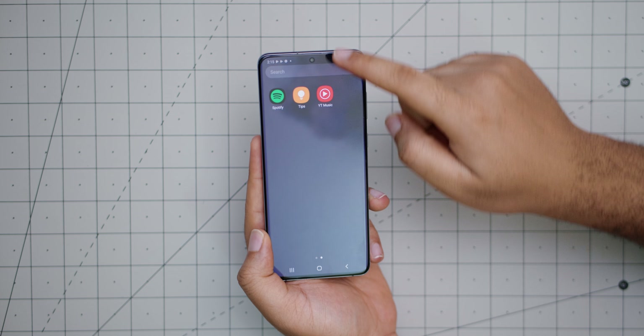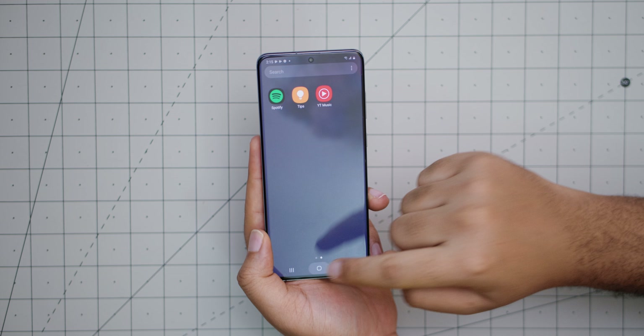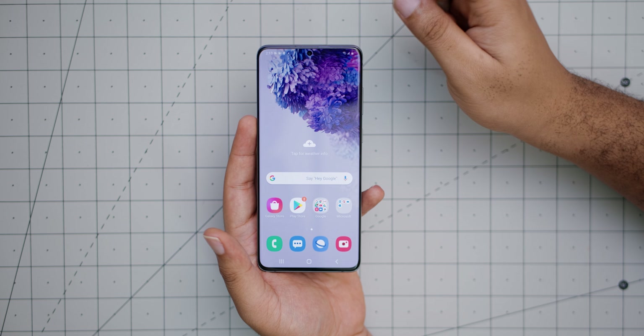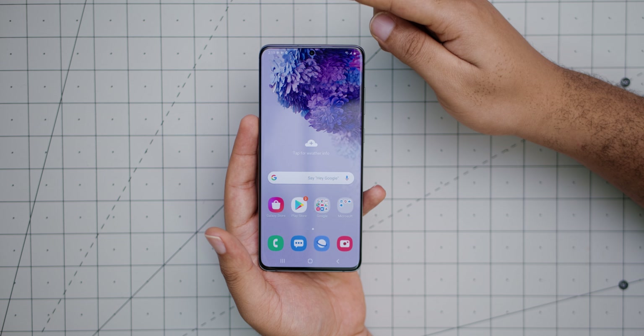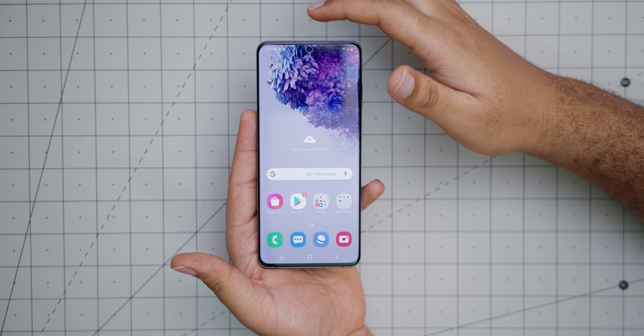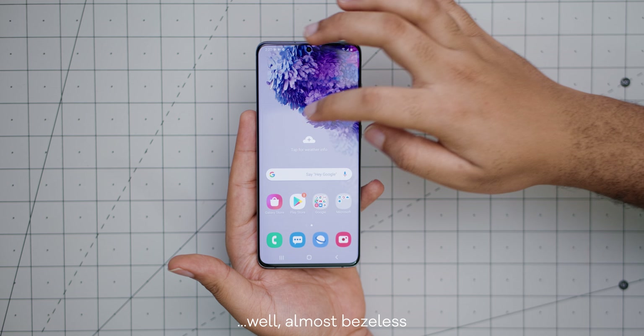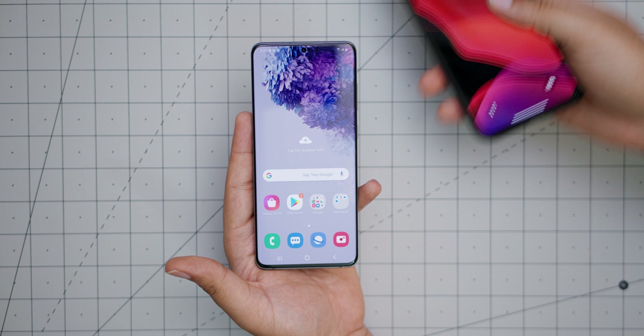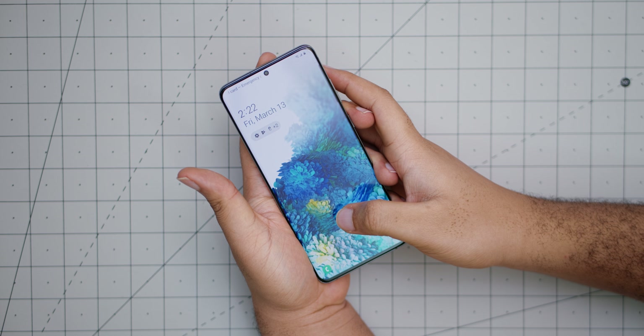This is madness — everything is like butter. Up there we have the 10-megapixel hole-punch selfie camera, which can shoot 4K at 60 frames per second by the way, and it just makes the phone look that much more premium with the bezel-less display.